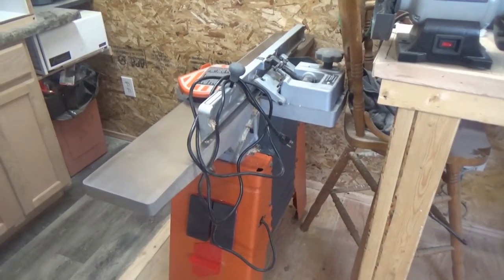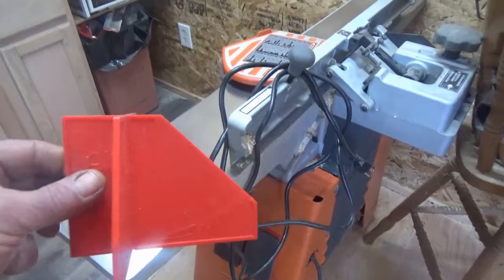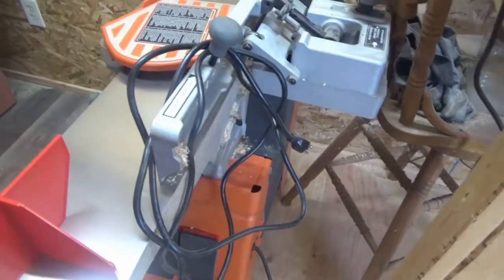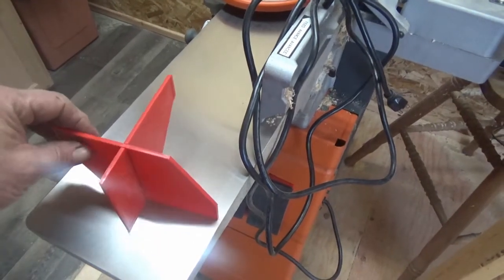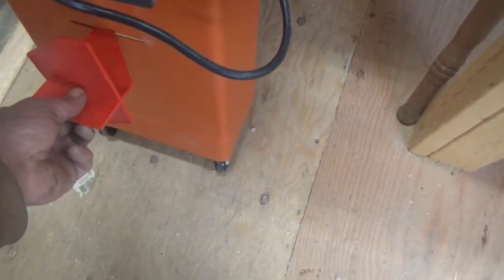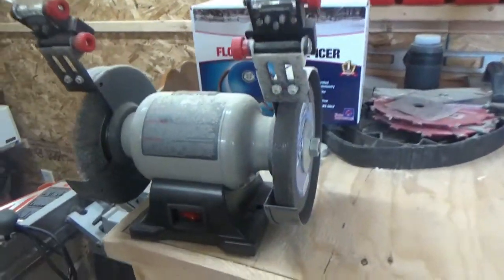On the rigid joiner — I did finally get the wheels on that so I can move it around easily now. And if you saw that video, I wasn't sure what this was, but it is an angle gauge for setting up the table, the infeed, the outfeed, the fence, and so forth.